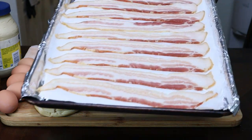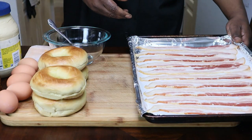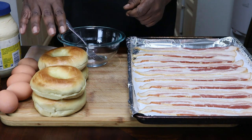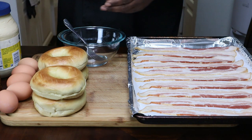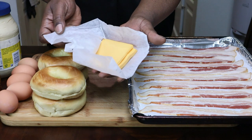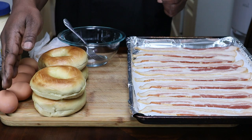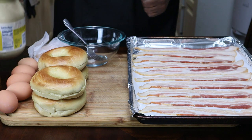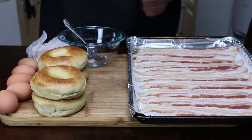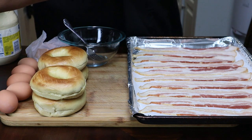I have some bacon right here. We're not going to use all of this bacon, but we're going to use enough — probably three per bagel. This recipe calls for like four bagels. I have eight slices of American cheese right here. I have five eggs and some mayo right here. And I have a little butter — it's a lot of butter actually, but we're going to use only a little bit.